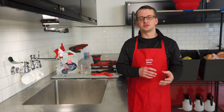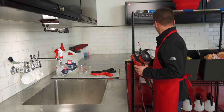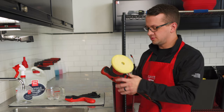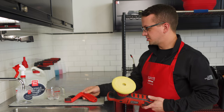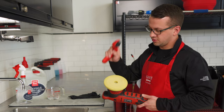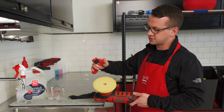To start off we've got our orbital here and a dirty pad. This process is very simple and easy to do, so there's no excuse not to do it during the detail. You can use either a pad conditioning brush or compressed air. I tend to like compressed air, but I'm going to show you the pad brush first because you can use it wherever you're detailing, even if you don't have an air compressor.